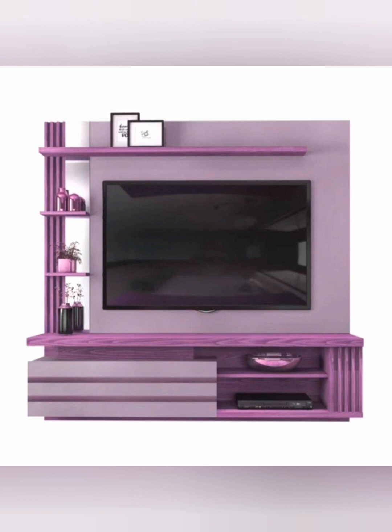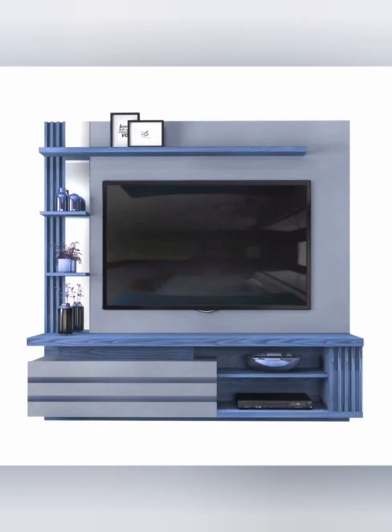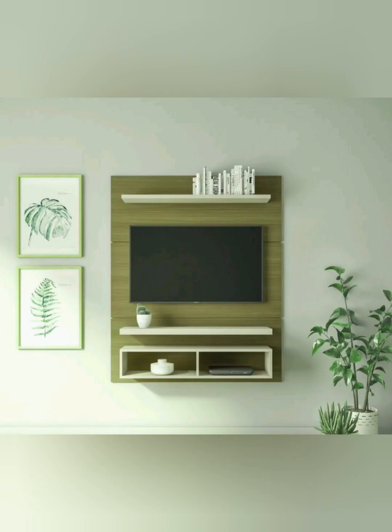This is a new design with simple design ideas and a complete color combination for the TV unit, with LED and wall-mounted TV unit designs. Watch the full video to get ideas for your house for the TV unit design — this is a simple and colorful idea for the wall-mounted illusion.